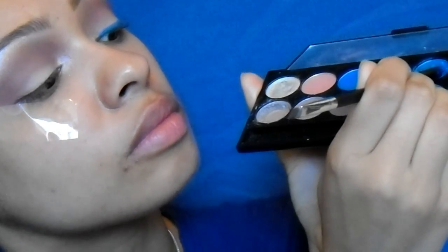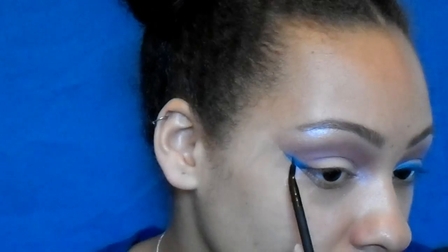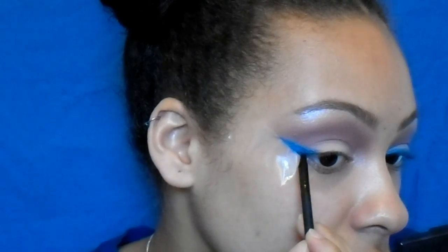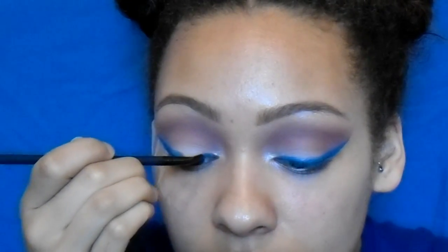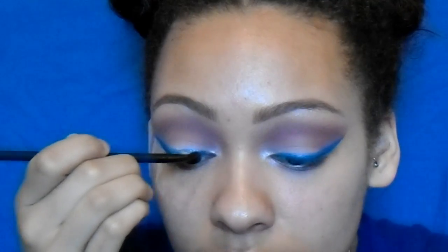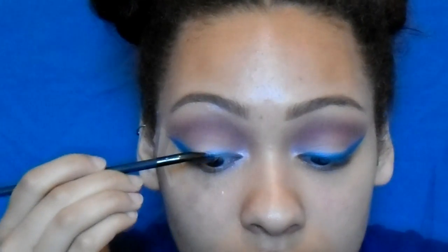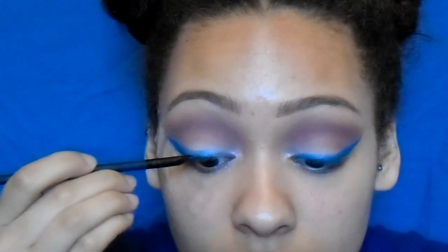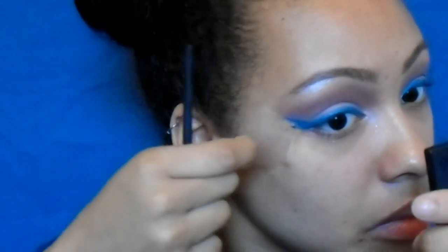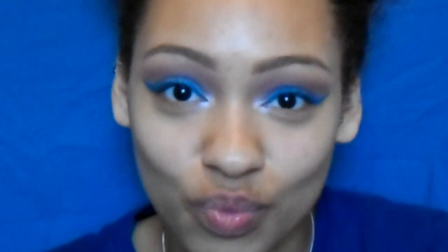Now I'm going in with my Sleek Nautical palette to create my own blue eyeliner. I scraped out some of the blue pigment from the palette and sprayed a few sprays of MAC Fix Plus on it, mixed it together until it formed a paste, and it makes the perfect eyeliner. It's so easy — if you don't have eyeliner you don't even need to go buy one, you can just make one yourself, and it turned out so much better than I expected. I created a wing; I also have a wing liner tutorial on my channel so I'll link that below.